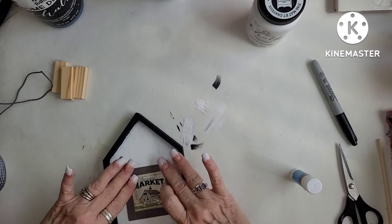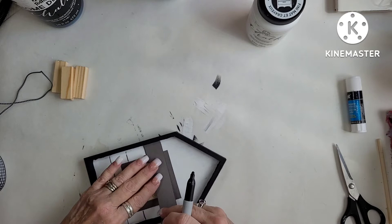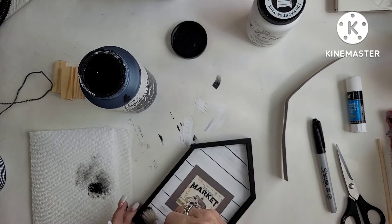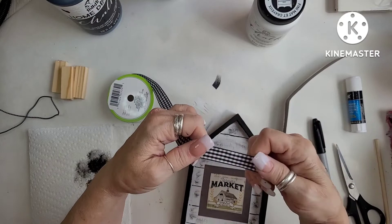Once I got it there, I realized I forgot to put the wood slat look — like the shiplap. So I'm just using a little piece of cardstock and my Sharpie, putting the lines in even though the little picture is already there. The paint I used was chalk paint — Folk Art chalk paint. The white is Adirondack and the black is just black. Now I'm using a stipple brush and I am dry brushing the black onto that so it looks like wood.